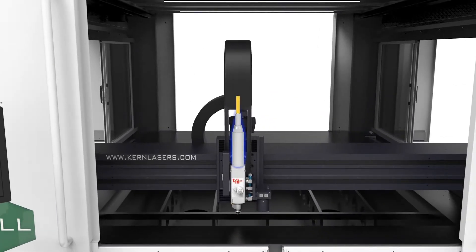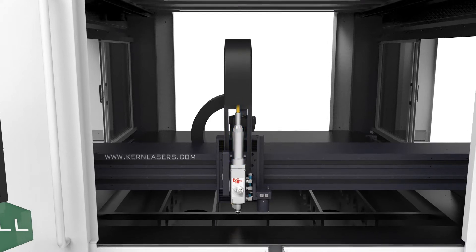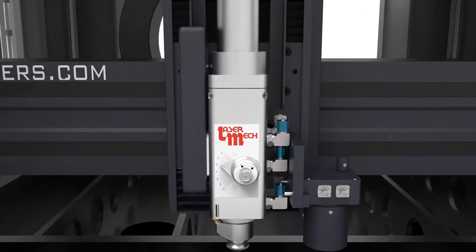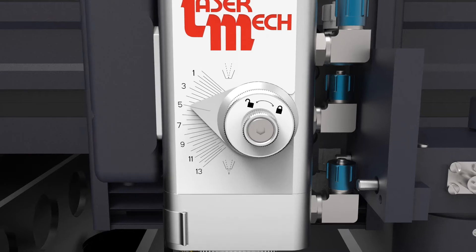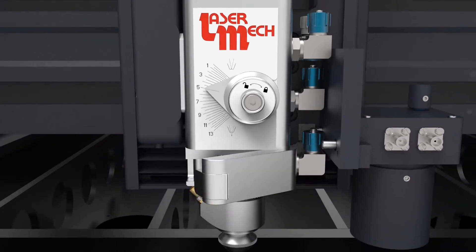The system's delivery fiber is connected directly to the cutting head, eliminating the need for turning mirrors, which greatly reduces service time and maintenance costs. The FiberCell is installed with a Fiber Mini Processing Head, which allows operators to easily set the focal depth required per the metal being cut.